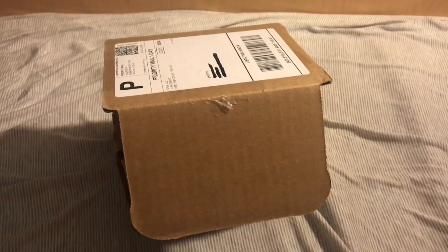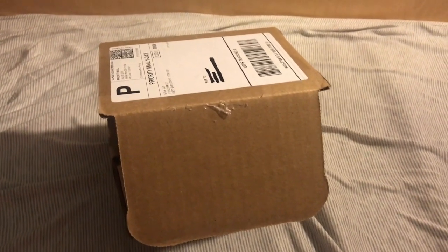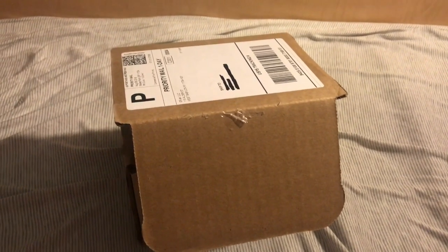Yo guys, what is going on? Sizer here. Welcome back to another video. Today we have another unboxing, of course, from Gamma Labs.